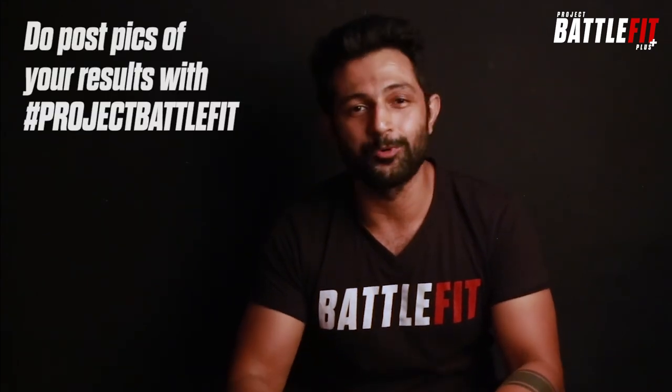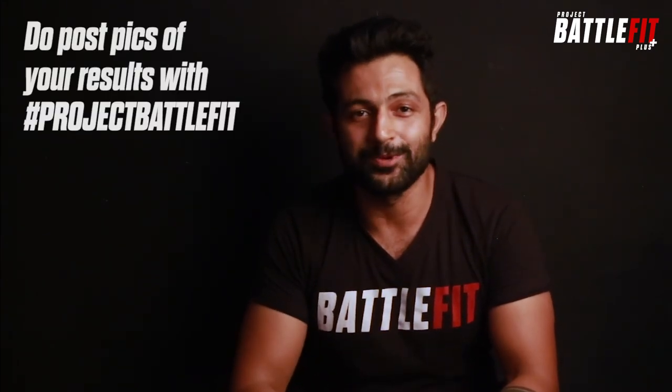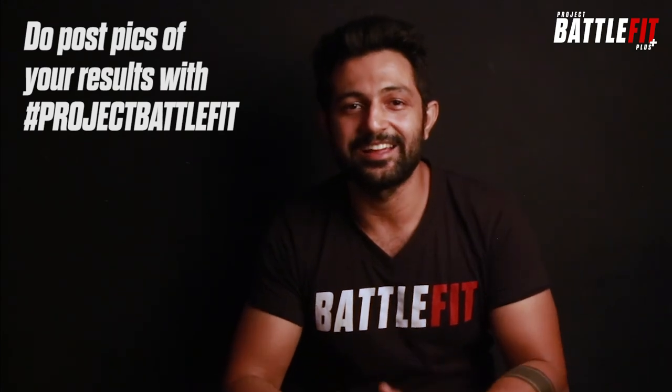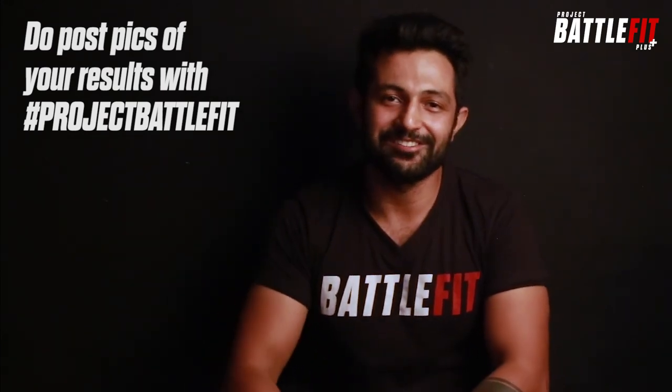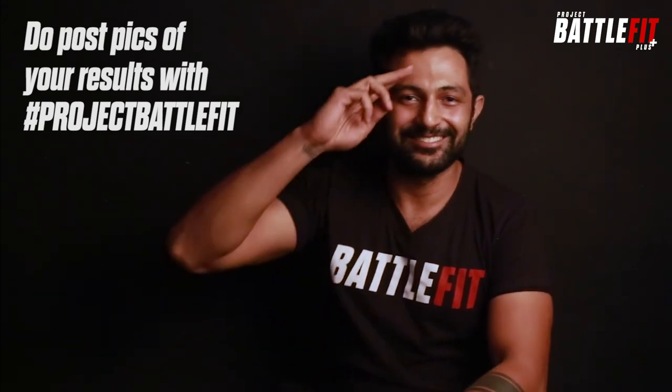If you like the content I've put out, please like, comment, share, subscribe, and share it with your friends if you found it useful. I'd love to have your feedback and to know what more content I can develop for you guys. If you're on Instagram, do post pics of how your body is shaping out with this workout with the hashtag ProjectBattleFit. This is Pushkaraj Shirke, signing out for BattleFit Plus. Thank you.